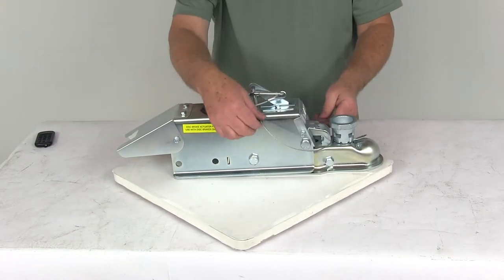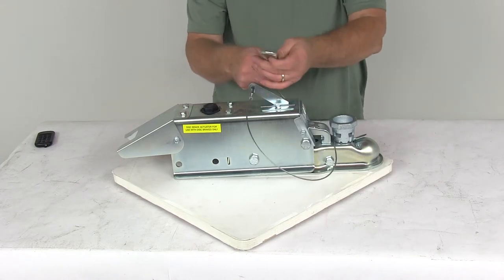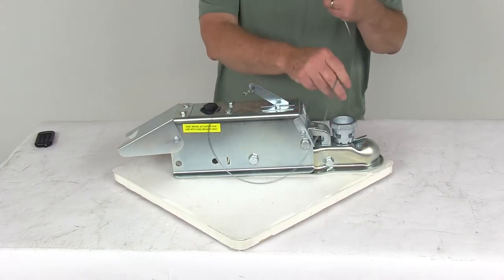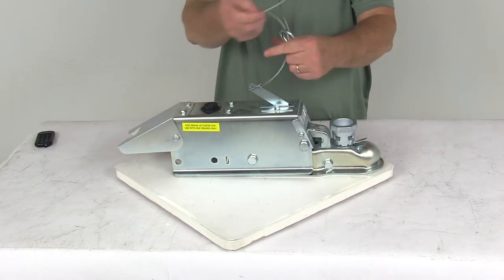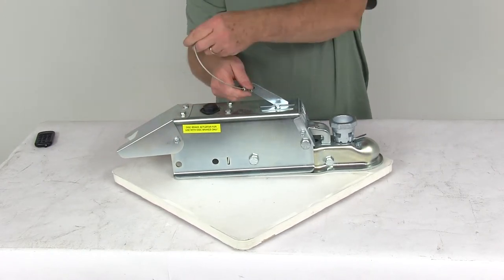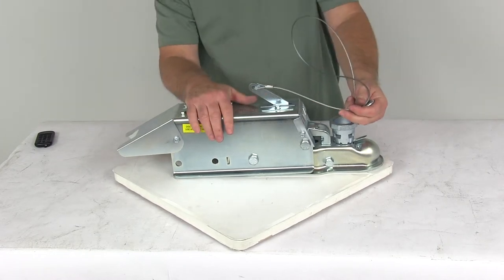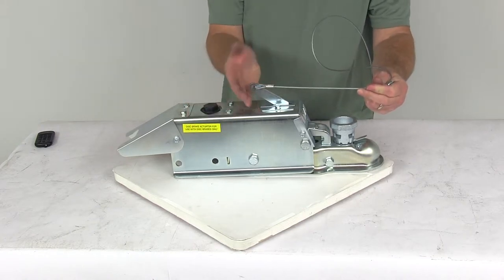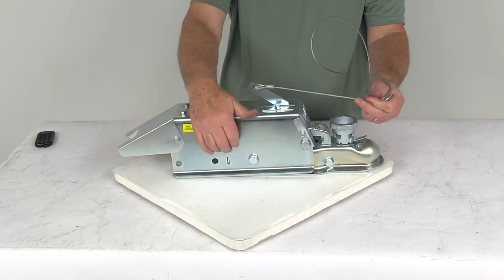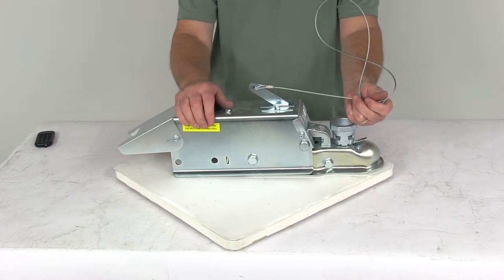This also comes with a breakaway kit — a lever with a cable and a carabiner hook. The carabiner hook attaches to your tow vehicle and the cable is attached to the lever. If your trailer ever becomes detached from your tow vehicle, it would pull on this cable, which would actuate the lever and that will actuate the master cylinder underneath, applying the brakes to that runaway trailer.